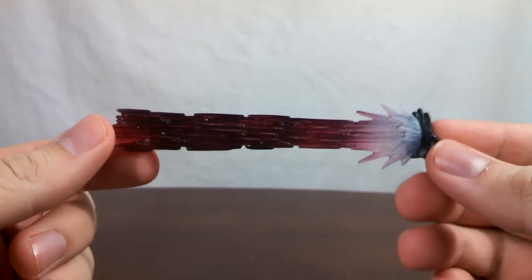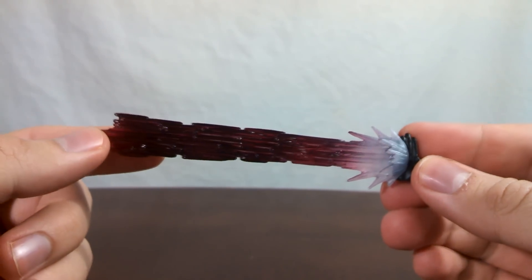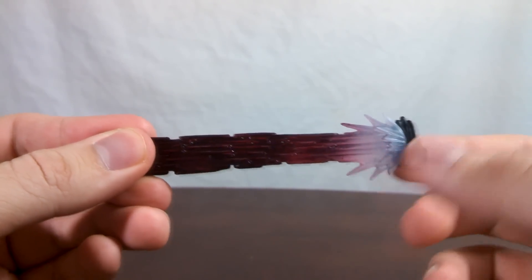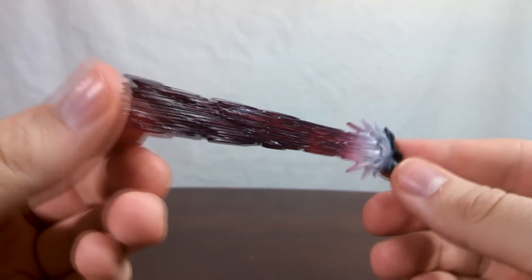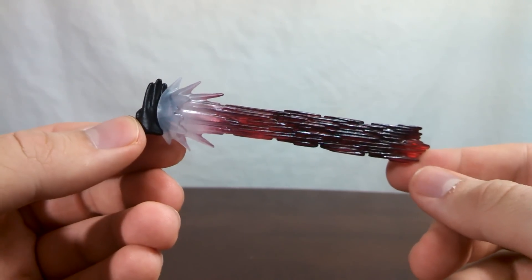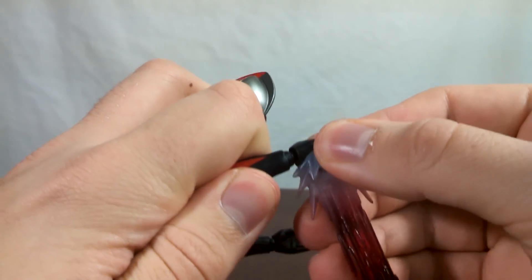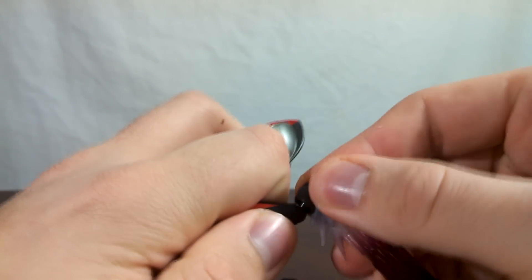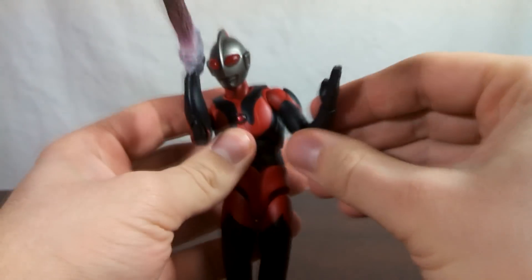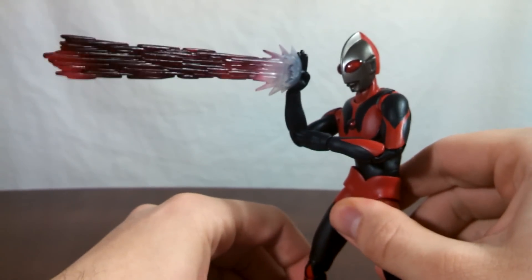What Ultra would be complete without some effect parts? First up, we have Ultraman Dark's Specium Ray. It's a nice dark purple color with some purplish whitish flare right where it comes out of the hand. It's a nice translucent plastic with minimal paint application. Popping this on Ultraman is super easy — it's just like changing a hand. Once you pop the hand off, line up the hand on the Specium Ray with the peg on the wrist, and once you've got it popped on, all you gotta do is pose him. And now he's ready to kill something.